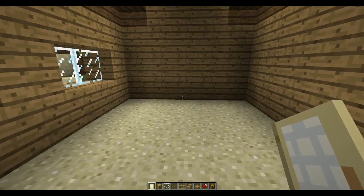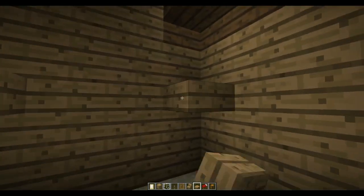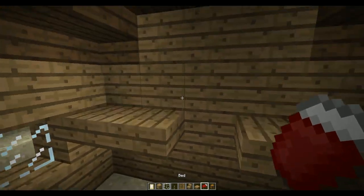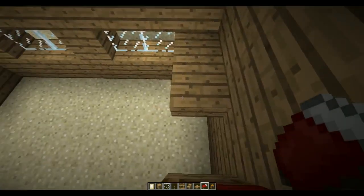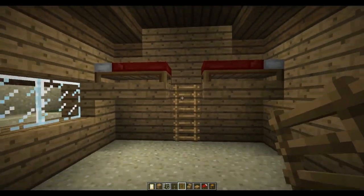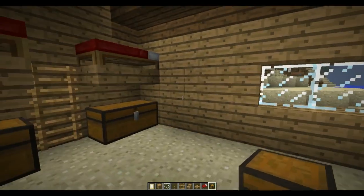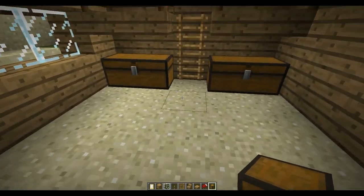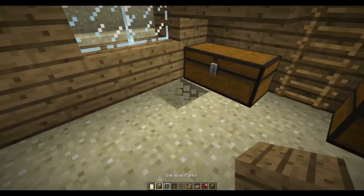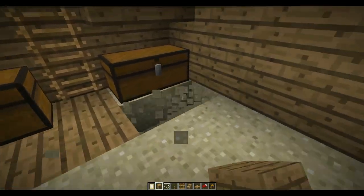Then what we want to do inside is create some bunk beds on this far wall, put a ladder up to them, and give them some chests. That's pretty cool. Make the whole floor look good.